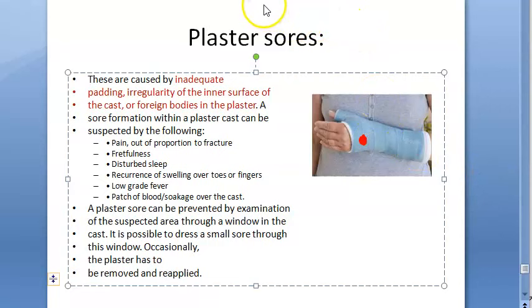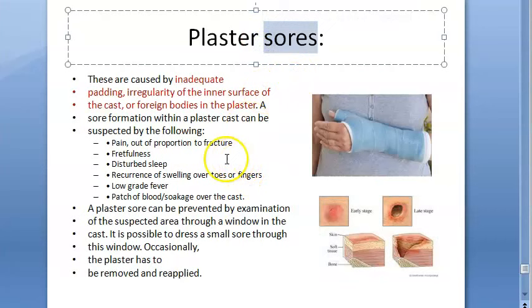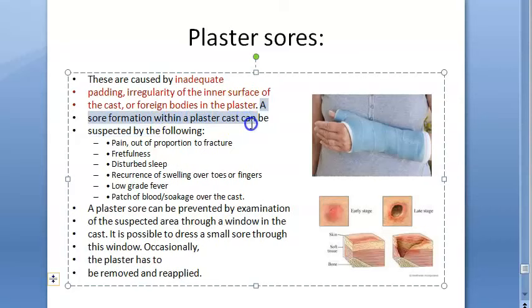If there is a foreign body inside the cast, a sore will form. A sore formation within a plaster cast is some kind of ulcer or lesion on the skin.